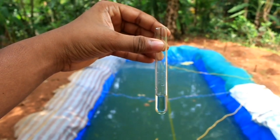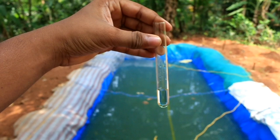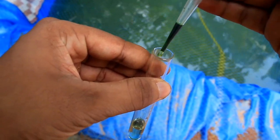We have 3 milliliters in our test tube for the pH measurement.